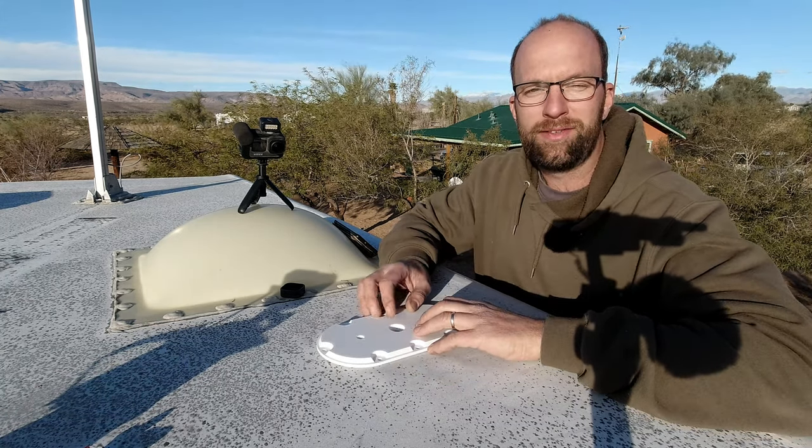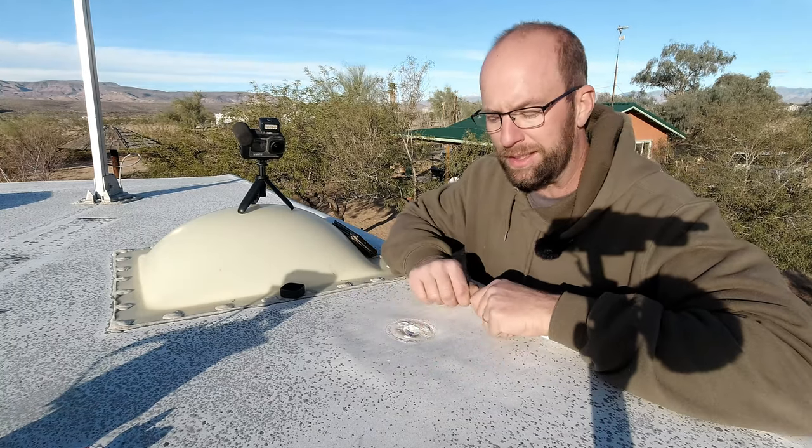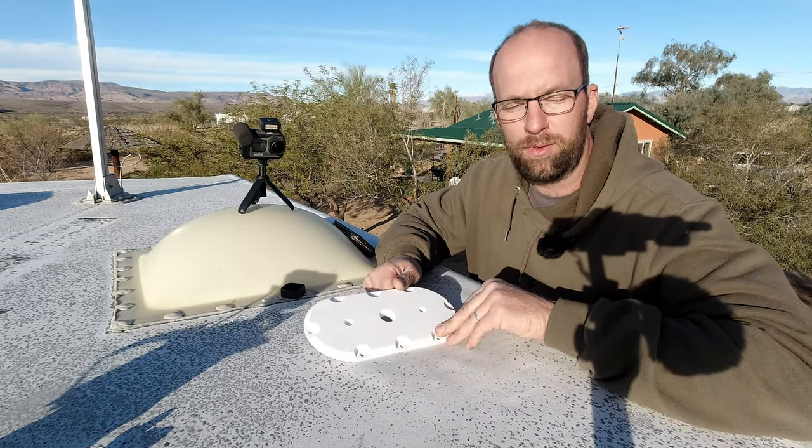Hi, my name is Cory and welcome to my mess. Today we're going to address a soft spot in my roof where the FM radio antenna had leaked and deteriorated some of the plywood, with an oversized antenna mount that we 3D printed.